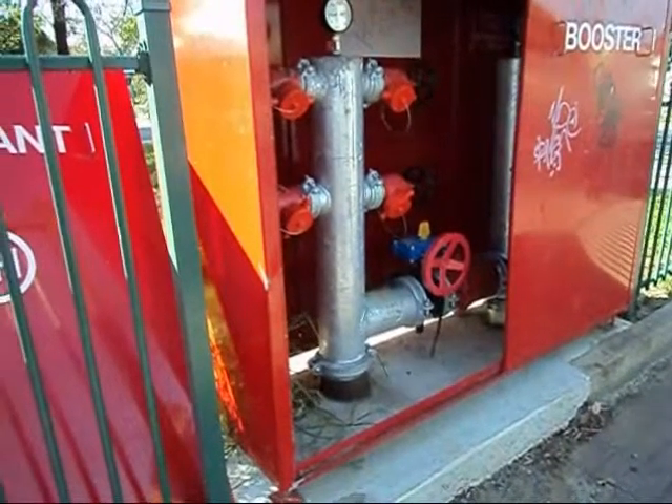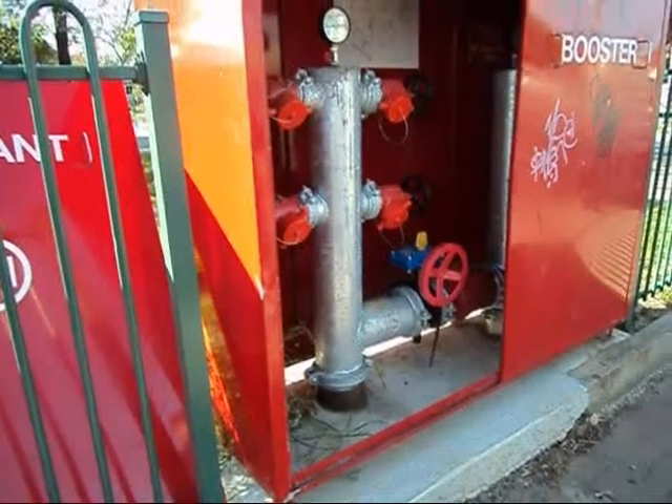This is the water hydrant that the fire brigade used to put a fire out in the school.